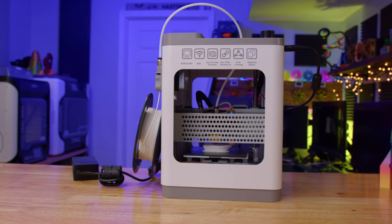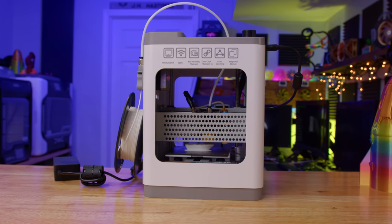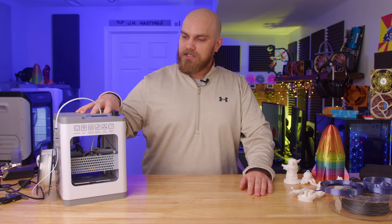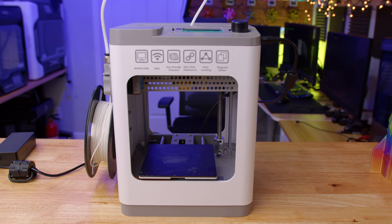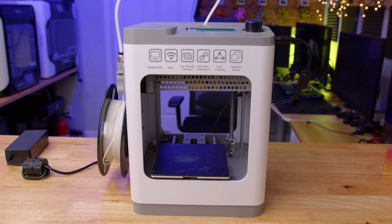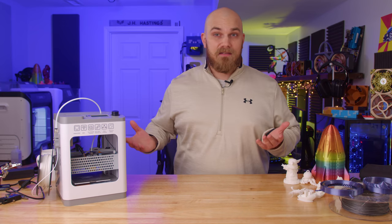Well, then the Weedoo Tina 2 might be exactly what you're looking for. You probably noticed that I don't really review a lot of 3D printers on my channel, mostly because if you've seen one Cartesian 3D printer, you've pretty much seen them all. The printers I choose to look at are ones I find interesting — maybe they're a big Delta or they're cheap, like this one. The main reason I said yes when Weedoo reached out about the Tina 2 is because of the price: it comes in at $149.